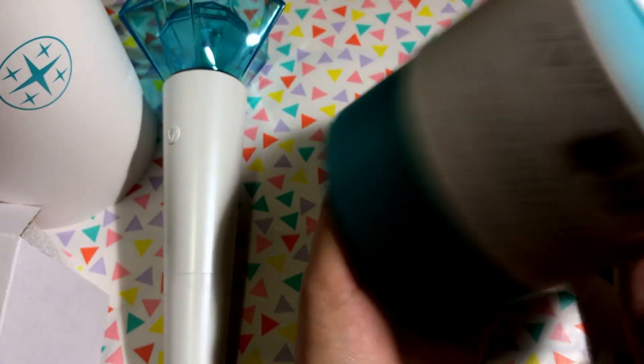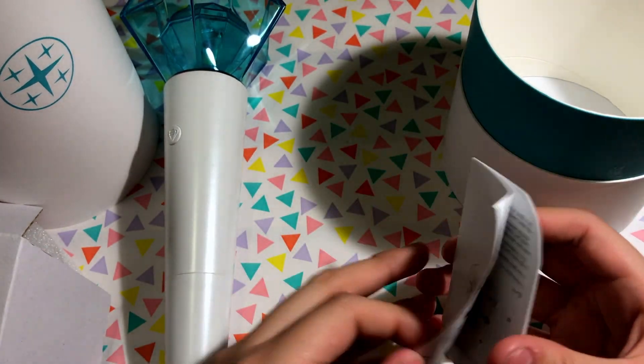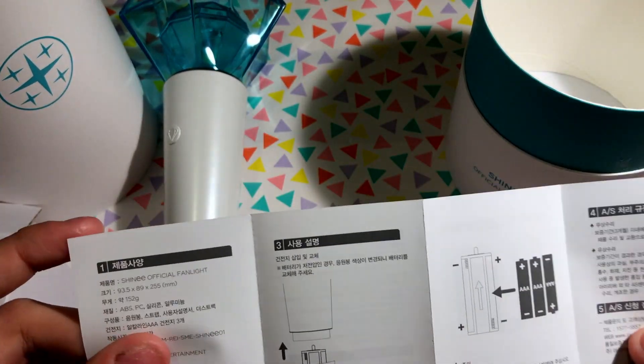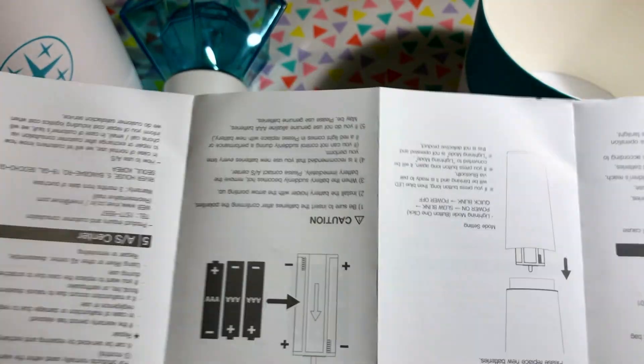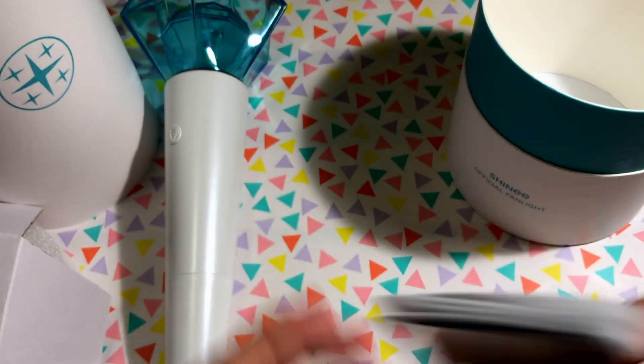There's also an instruction manual in both Korean and English. The Korean side and the English side just direct you on how to put the batteries in and other basics.